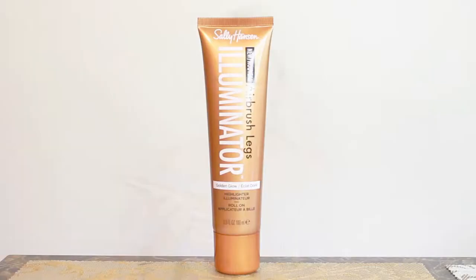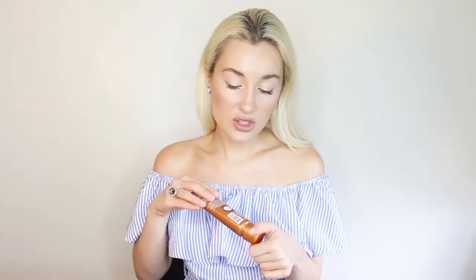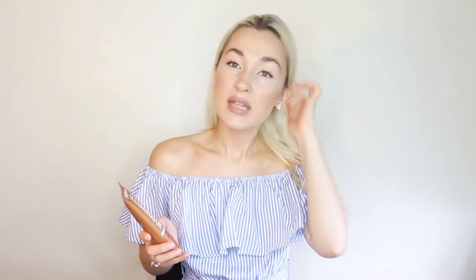It comes in a tube and it has a very convenient rollerball applicator. I do recommend shaking the product before you apply it because it provides you with an even consistency as you apply it on your skin.